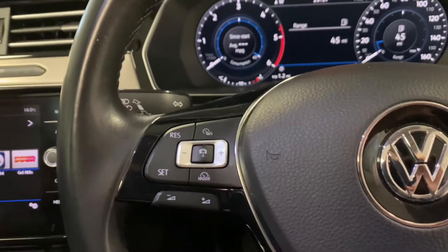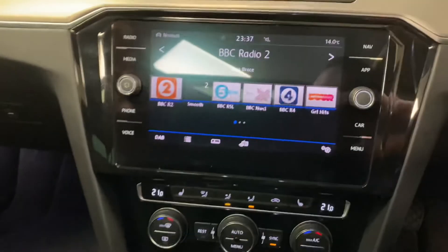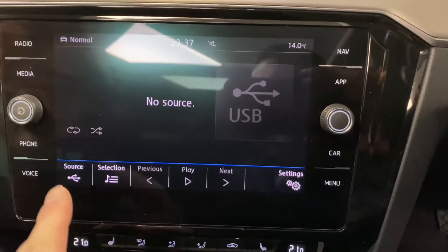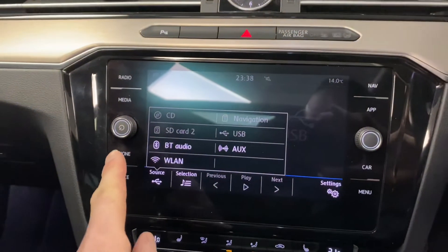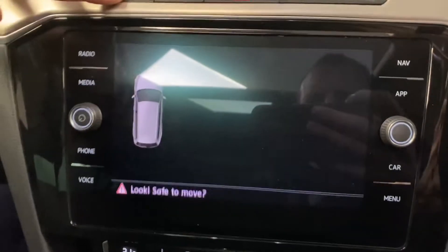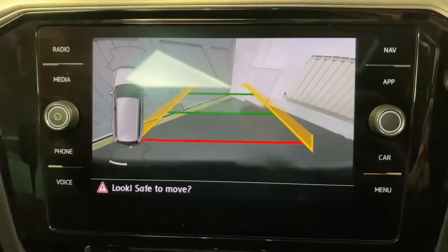Coming across, we've got the automatic lights and adaptive cruise control on the steering wheel with multi-function controls. On the touchscreen we have digital radio, media with various inputs including Bluetooth, and navigation running off the SD card. Also on display you have front and rear parking sensors, and the reversing camera which is one of the factory options.